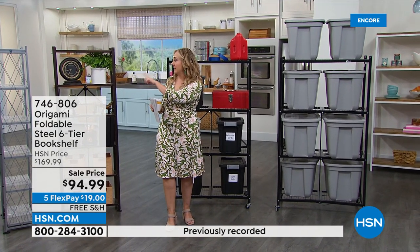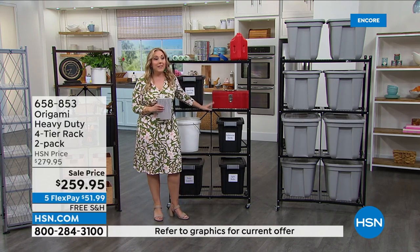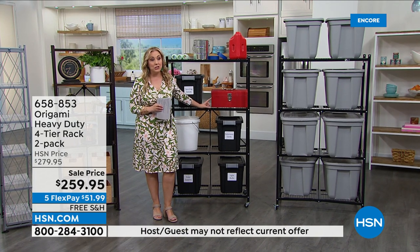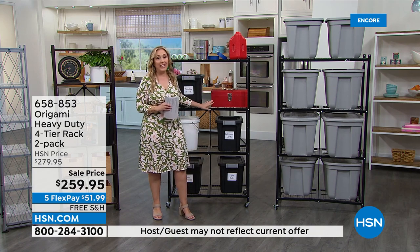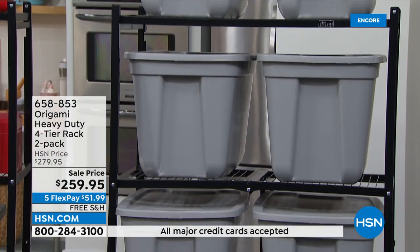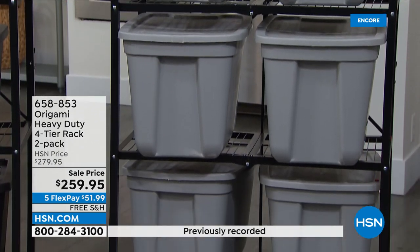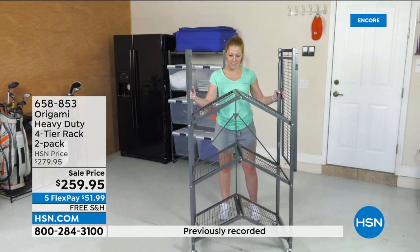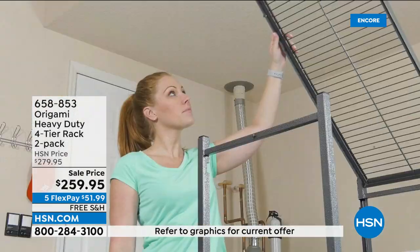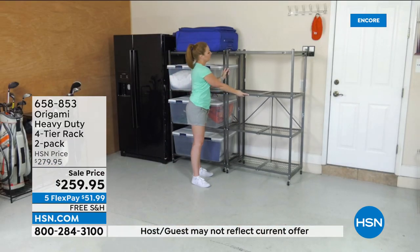I only have three colors: the metallic gold, metallic silver, and the vintage bronze. Also coming up in the hour is the one that started it all — the four-tier heavy-duty rack, and this is a two-pack, so you get two of them, $259.95. There are more reviews on this — it is one of the most reviewed items on HSN.com. I think there's 3,470 reviews. Five flex pay of $51.99, item number 658-853, and it has a lot of storage.